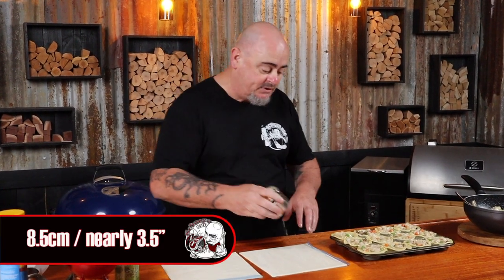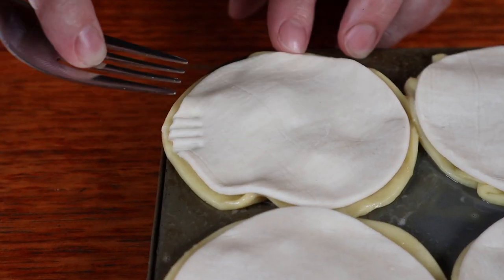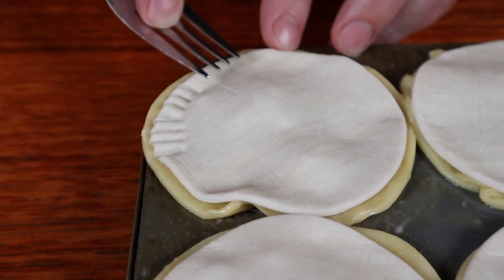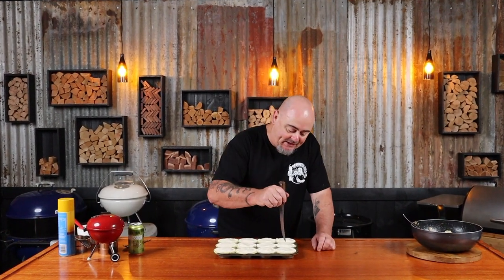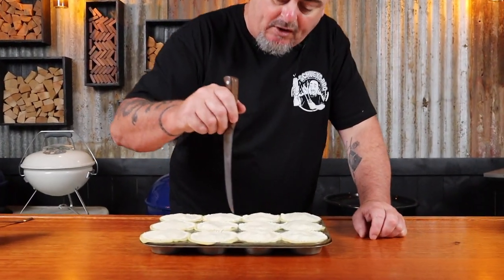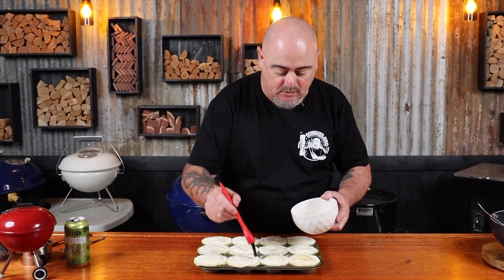I've got an 8.5 centimeter cookie cutter — we just need to cut them out same as we did with the bottoms. Now that we have the lids all cut out, place them on top of the party pies. Using a fork, press around the outside so the lid and bottom stick together. Then using a sharp knife, pierce a small hole in the top of each one — this allows the steam to escape. Finally, brush egg wash over the top of each one.